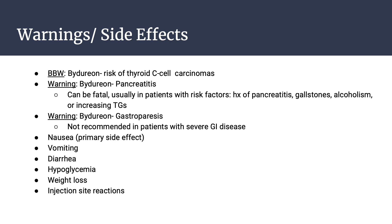Warnings and side effects of exenatide: there is a black box warning for Bydureon regarding the risk of thyroid C-cell carcinomas. There are two additional warnings for Bydureon: pancreatitis and gastroparesis. Pancreatitis can be fatal, usually in patients with risk factors such as history of pancreatitis, gallstones, alcoholism, or increasing triglycerides. Gastroparesis: exenatide is not recommended in patients with severe GI disease. Other side effects include nausea (the primary side effect), vomiting, diarrhea, hypoglycemia, weight loss, and injection site reactions.